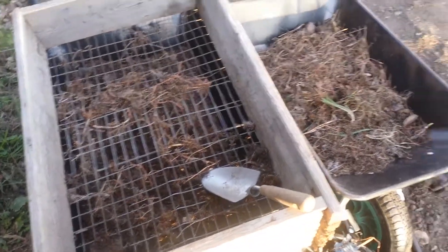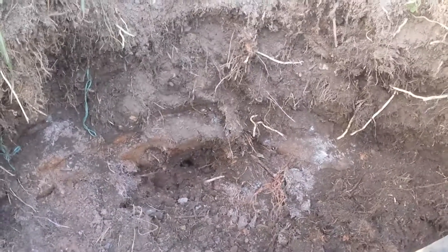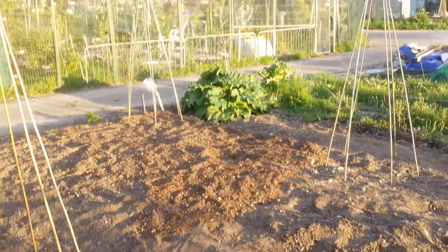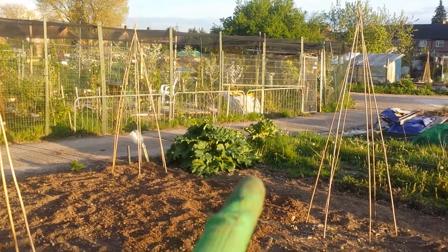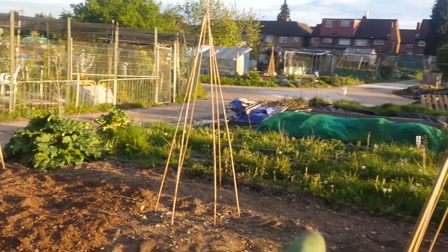I sieve out the plastics and the bindweed — surprisingly they are similar and go to the same place. For the three sisters layout, instead of one wigwam I'm putting two between the others.